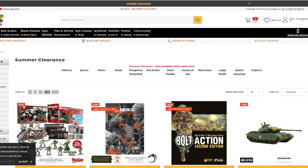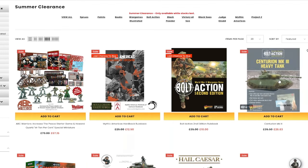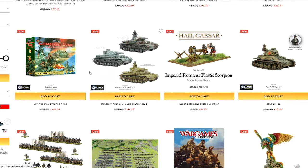Today I got an email from Warlord Games. Warlord Games is having their big summer sale. This doesn't always mean you're going to get some fantastic bargains, but you can get some fantastic bargains. For example, you can get like nine quid off of a Centurion Mark III tank, and the bundle of three plastic Panzer IVs is down from £62 to £48.50.